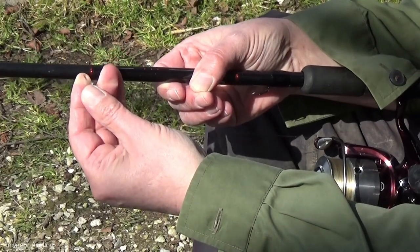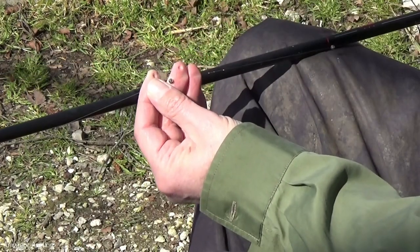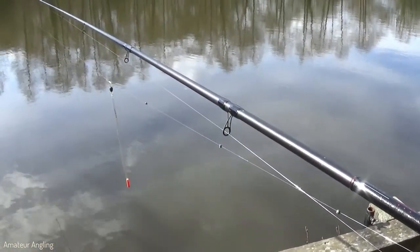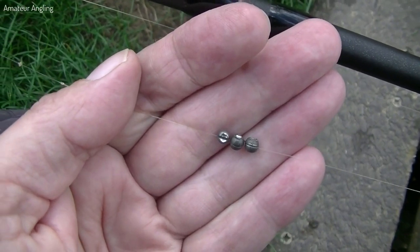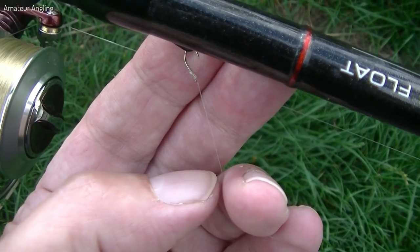The built-in weight will only partially cock the float. Split shot weights are added to the line below the float to finish the job. Unloaded or classic wagglers do not have any weight built in — all the weight needed to cock a classic waggler is added to the line beneath the float.